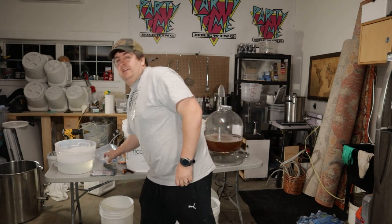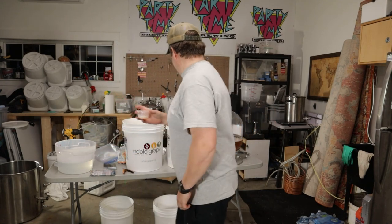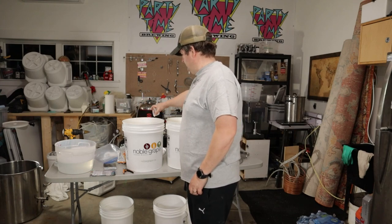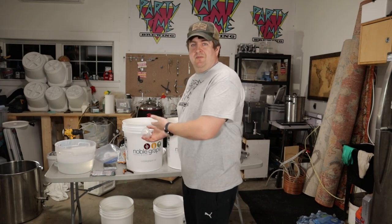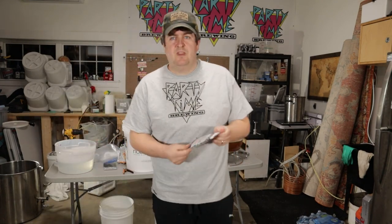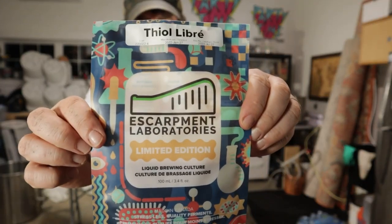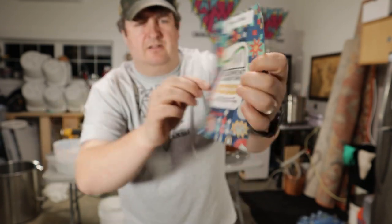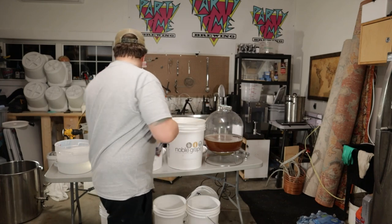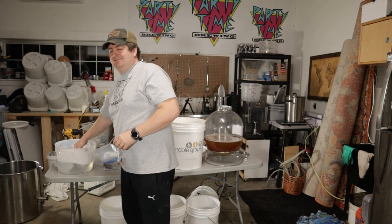Okay, so we've got the wort done. Let's pitch some yeast. Start with 11 and a half grams — one pack of US-05 — going in this bucket. Sprinkle it in the US-05 bucket. Then for the other one, and the reason for this splatch, the Thiolibré. Sanitize it — sanitized scissors, because I am that worried. Cut it with the scissors and pitch it in the other one.